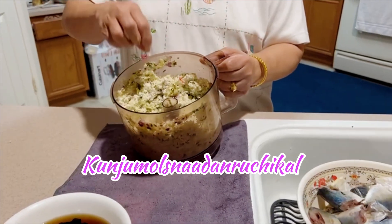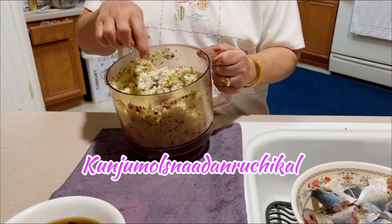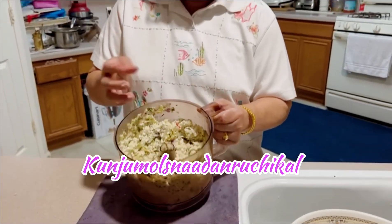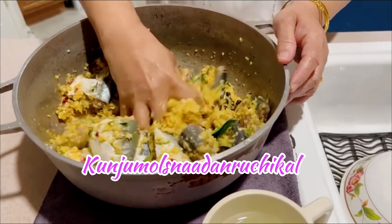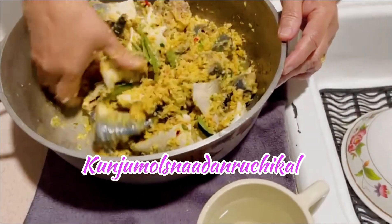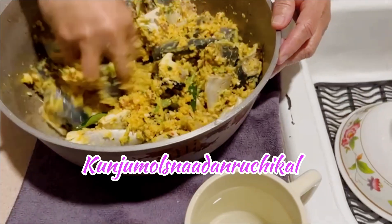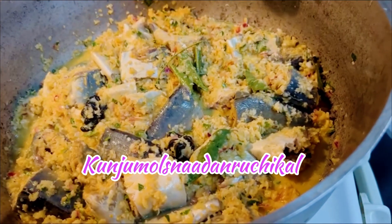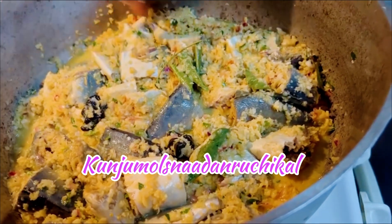Now let's add this to the pot and mix it on. Mix the pan and mix it on. Now the meat is ready. Let's start and mix it on.